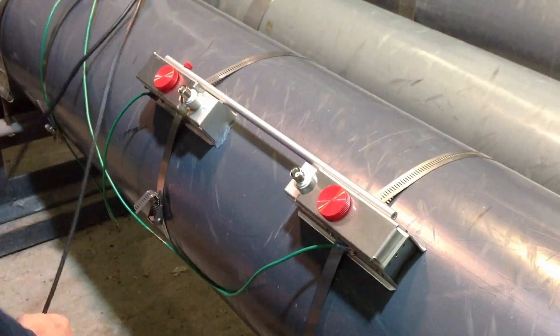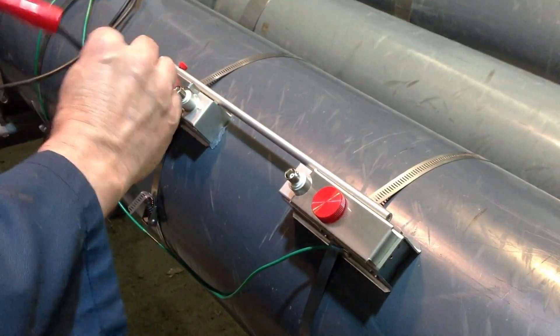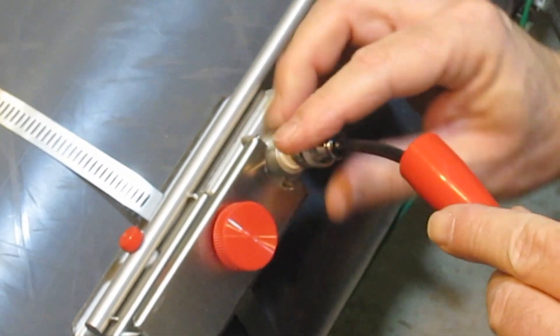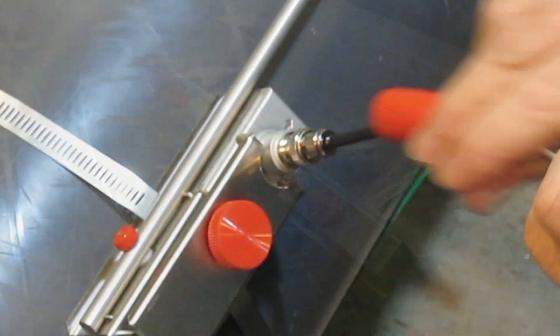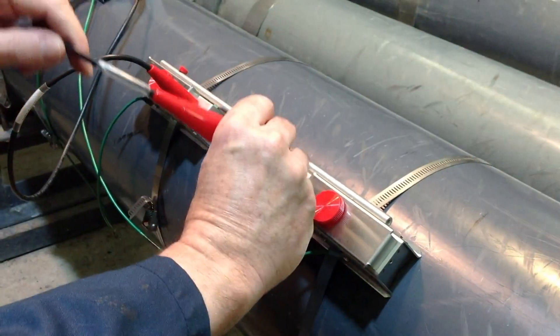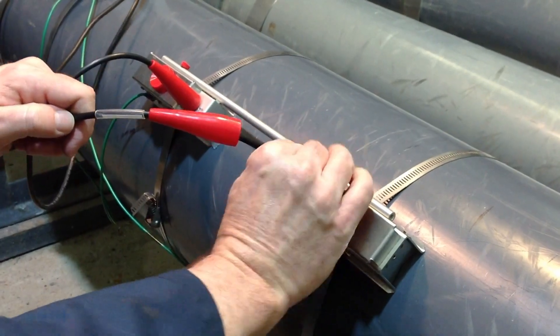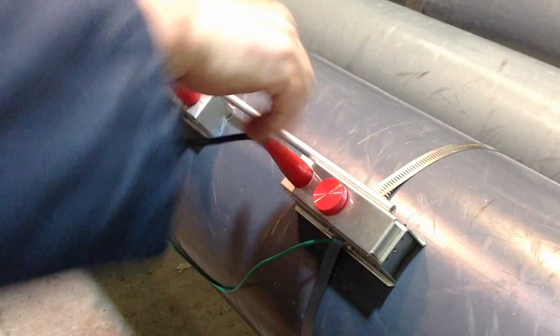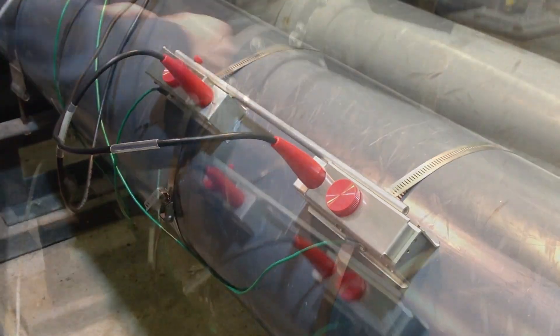Now we connect the transducers to the TTFM 1.0 flow meter electronics. The coaxial cables use B and C connectors and couple to the transducer. The B and C connections are protected by seal jackets, which can be filled with coupling compound in wet applications.